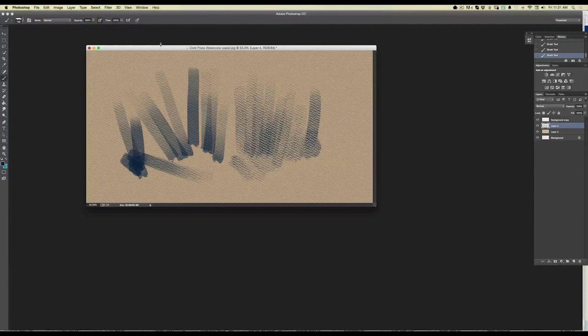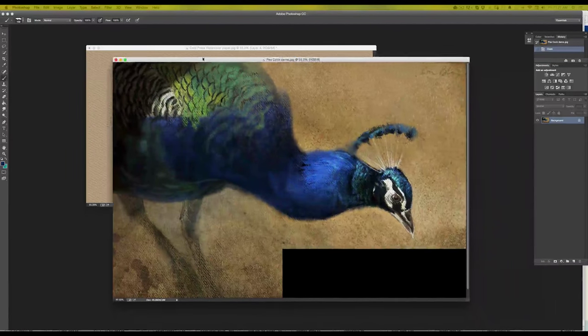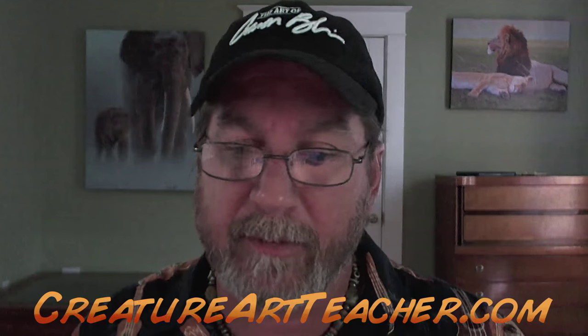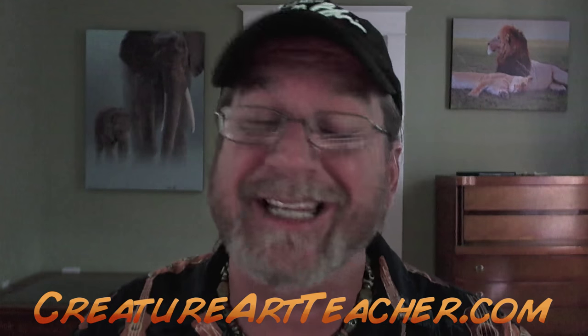Those are my latest brushes. Looking at this animal painting created with the canvas brushes — if you get these, have some fun. Really experiment, layer them, and see what kind of effects you can get. They work really well playing color on top of color to get great organic effects. Check out my website creatureartteacher.com — that's where you'll find these brushes. Have some fun, create some paintings — I'd love to see what you guys create. Until next time, go out and paint. Thanks, bye.